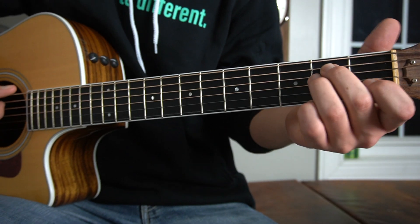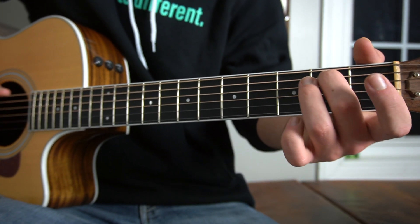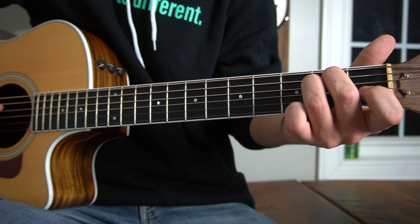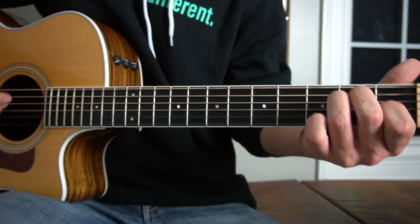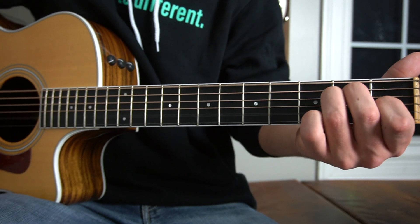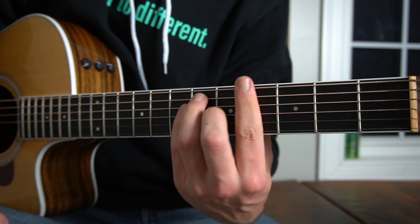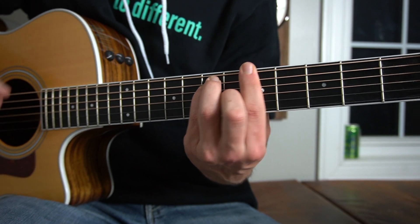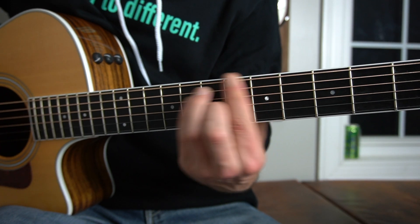Then we have a key change for like the last 30 seconds to a minute of the song — it's like a chorus kind of piece. We're going from an E major chord: place your middle finger on the second fret of your A string, your third finger on the second fret of your D string, and your index finger on the first fret of your G string — strum it down twice just like we did in the chorus. Then we play that barre chord shape from the G major chord, but up on the fourth fret, then the fifth fret, then the seventh.